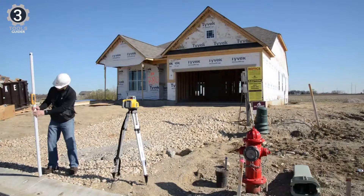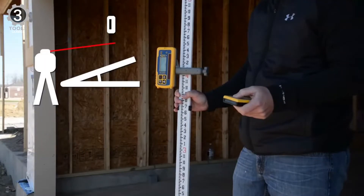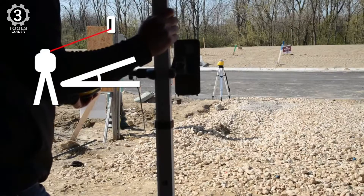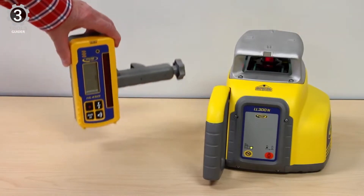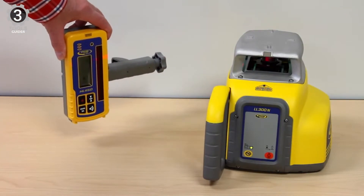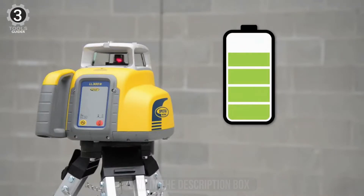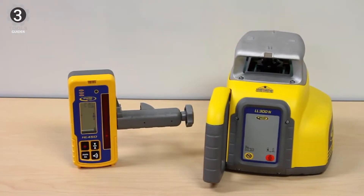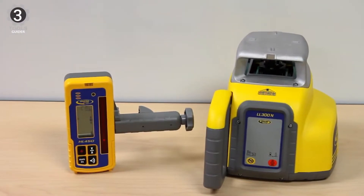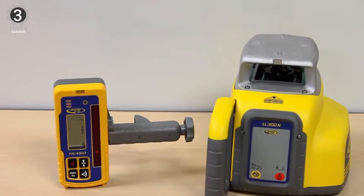Supplementing the self-leveling feature is its HI — height of instrument — capability, which will notify you in case of any disturbance with the laser. This is an important feature because without a warning, you might never know the level is making wrong calculations. It also has an easy-to-read LED receiver with a digital readout of elevation, so you can rely on it to check how much you are off-grade. Its alkaline batteries provide 90 hours of runtime, and with rechargeable batteries it runs for 45 hours.